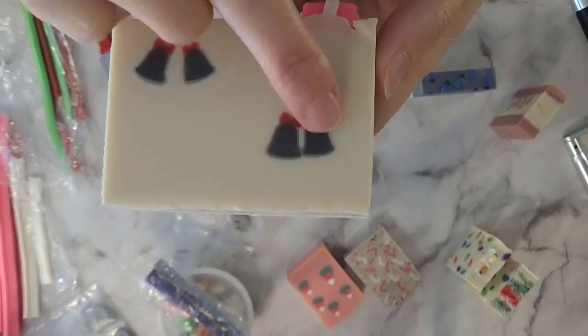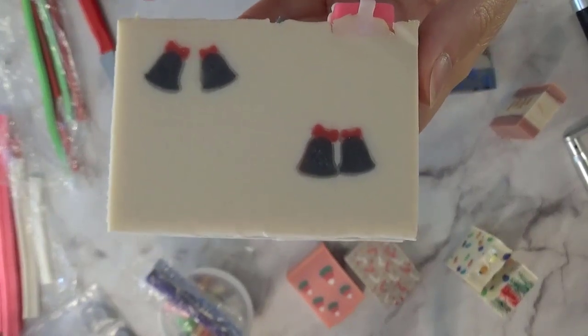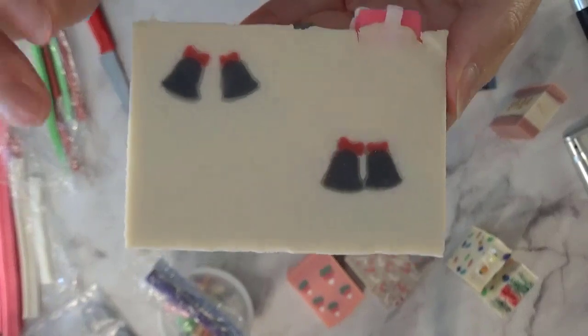I was trying to pair them together to make it look like two bells. I used the large and then the small — I should have paired small with small and large with large — but you can see they still look really cute.